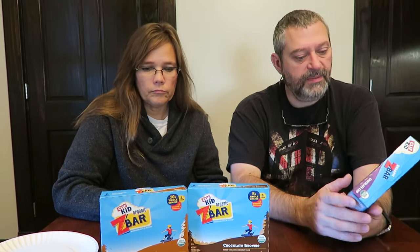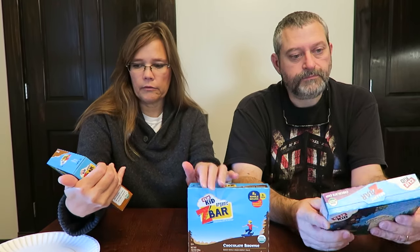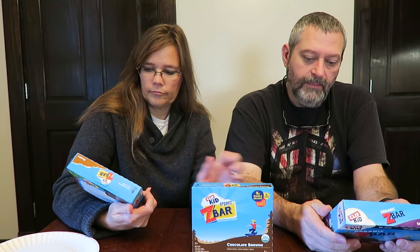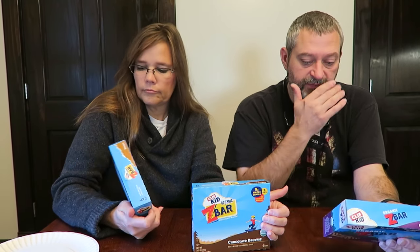I have the s'mores, chocolate brownie, and chocolate chip. We're going to try them — there are six bars in a box, each one of them. They're all organic: 10 grams of whole grains, good source of fiber, non-GMO, made with organic ingredients, no high-fructose corn syrup, no artificial flavors.